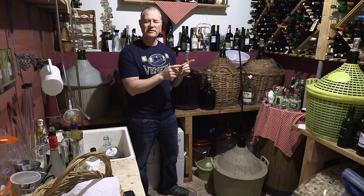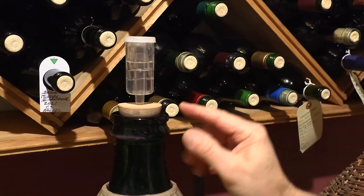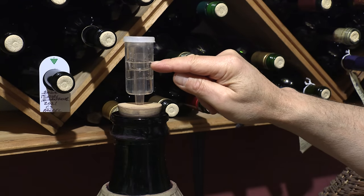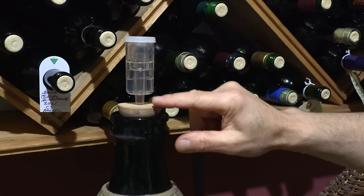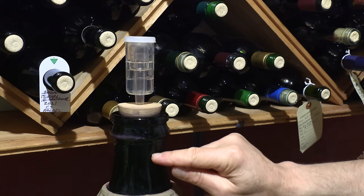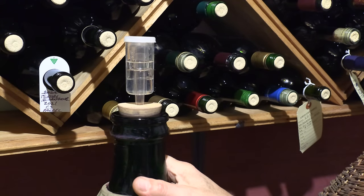I have a demijohn from last year that's ready to bottle, so after finishing this racking I'll show you the bottling process. After your second racking in March, keep an eye on two things: one, keep the water level in your airlock topped up; and two, with seasonal temperature changes the volume of your wine can rise — if it starts getting too high, remove the airlock and take a little wine out to allow for that fluctuation.